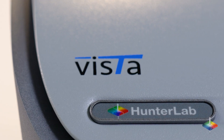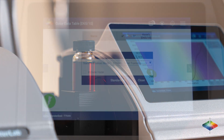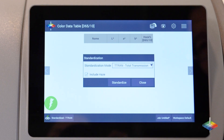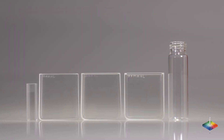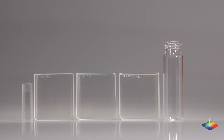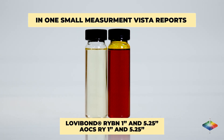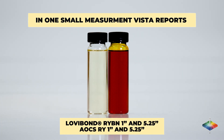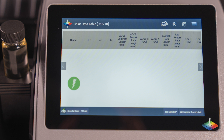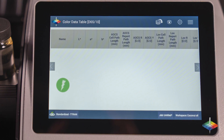Hunter Lab's Vista is the only instrument in the market that can measure color and haze or turbidity simultaneously. You can measure in any optical quality vial or cell as small as 10 millimeters. The Hunter Lab Vista spectrophotometer will accurately report Lovibond RYBN 1 inch and 5.25 inches results, as well as AOCS RY 1 inch and 5.25 inches results, all in one test.